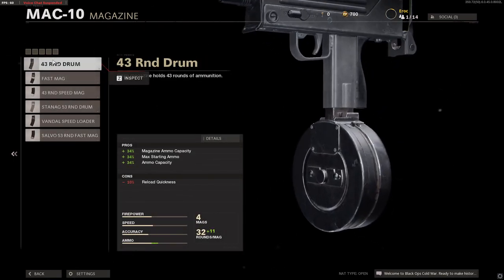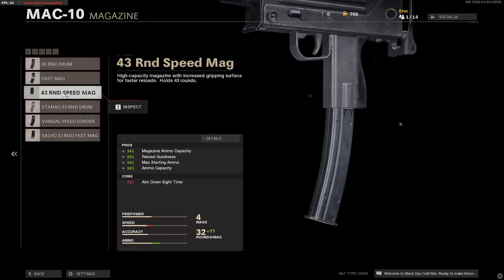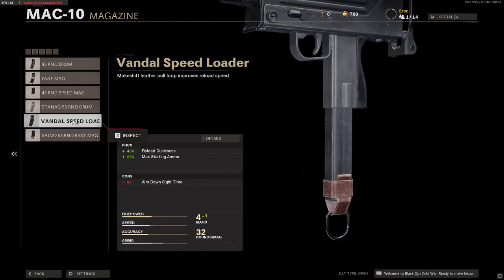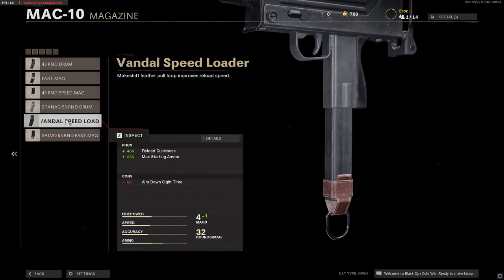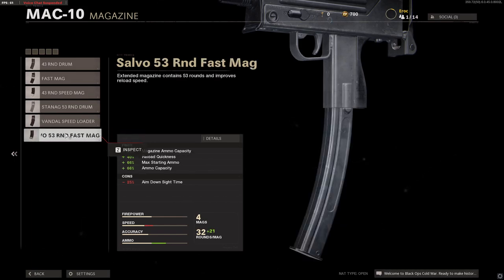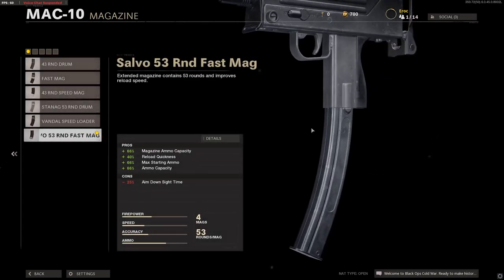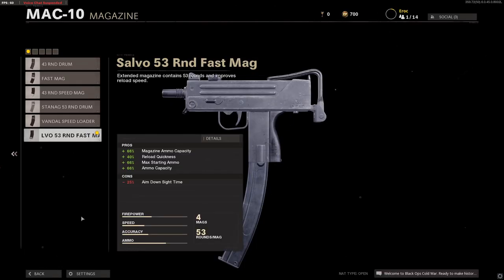For magazines, we have the 43-round drum mag, the Fast Mag, the 43-speed mag — that's quite long actually — the Stenag 43-round drum mag, Vandal Speedloader, and finally the Salvo. Holy moly, doesn't that look comical? The 53-round — 53 rounds, my goodness. I'm not sure how realistic that is, but it looks comical on this. Oh my god, that looks weird.